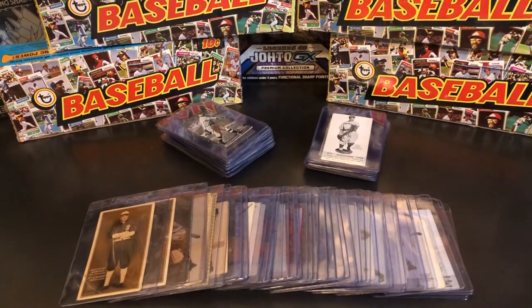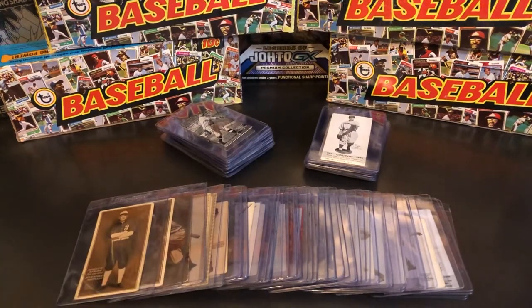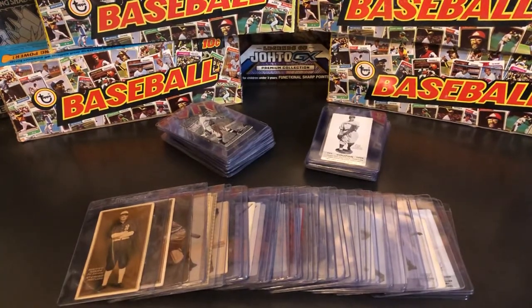Happy collecting everybody and welcome back to Stars of the Diamonds. My name is Rhett and today we're going to be doing another vintage card set feature, but this one's going to be a little bit different. I've had a lot of requests to cover another Zenit set, and also to cover the differences in the different years of these cards. These cards were produced starting in 1911 and went all the way to 1938, and each year they would change slightly, usually the layout of the cards.